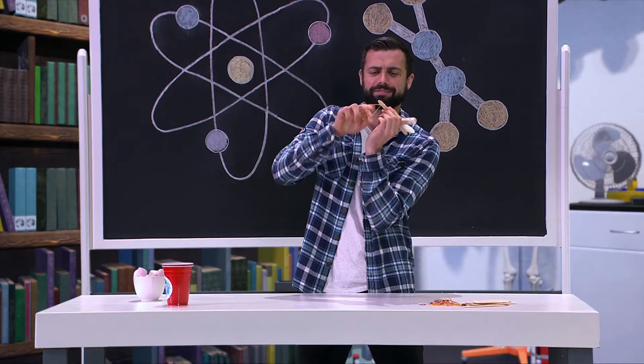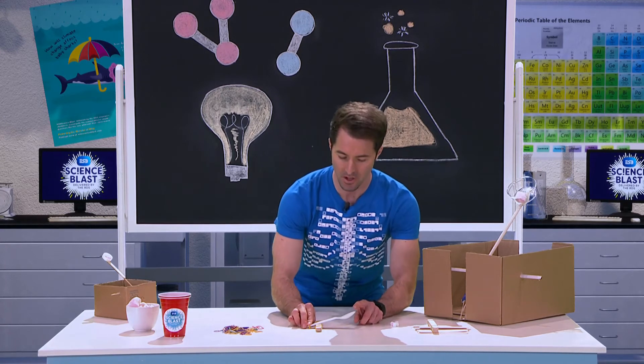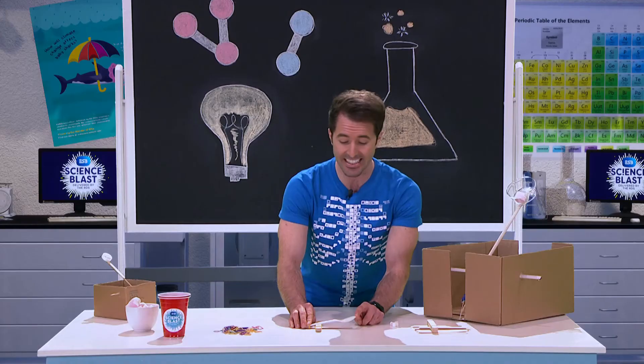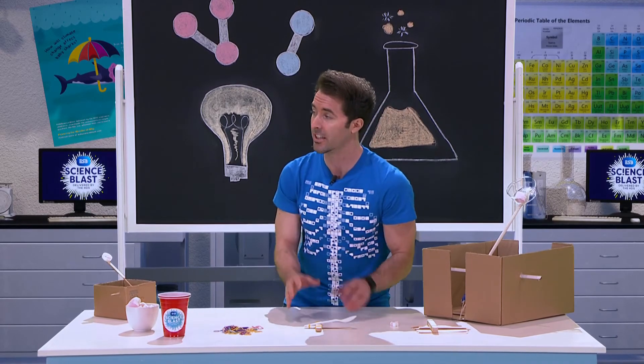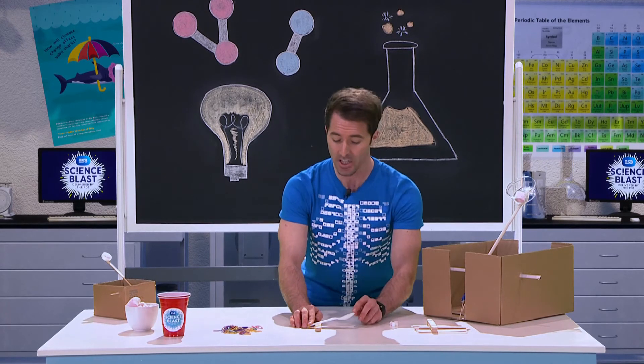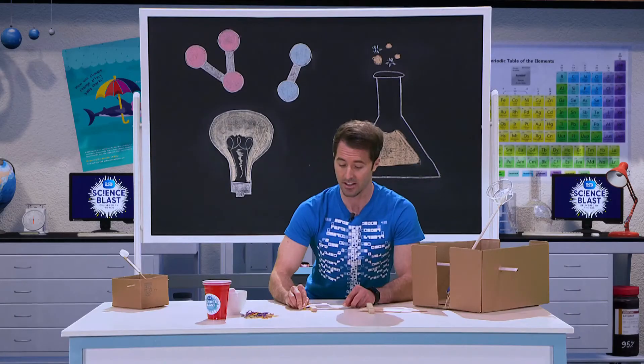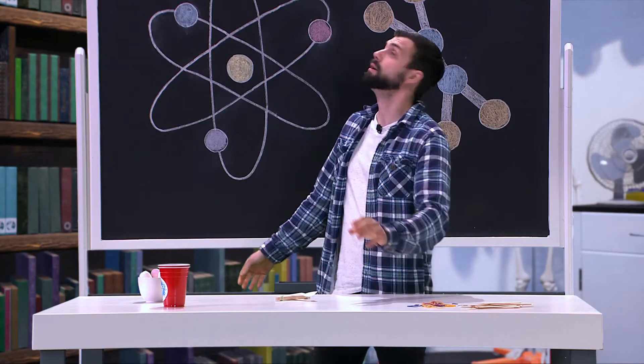A few loops and you're good to go. When I press down on the spoon, I'm building up potential energy in the catapult. Potential energy is energy that's stored in something due to its position or state. When I press down, the potential energy builds up, and when I let go, that potential energy converts to kinetic energy, which will send our marshmallow through the sky.